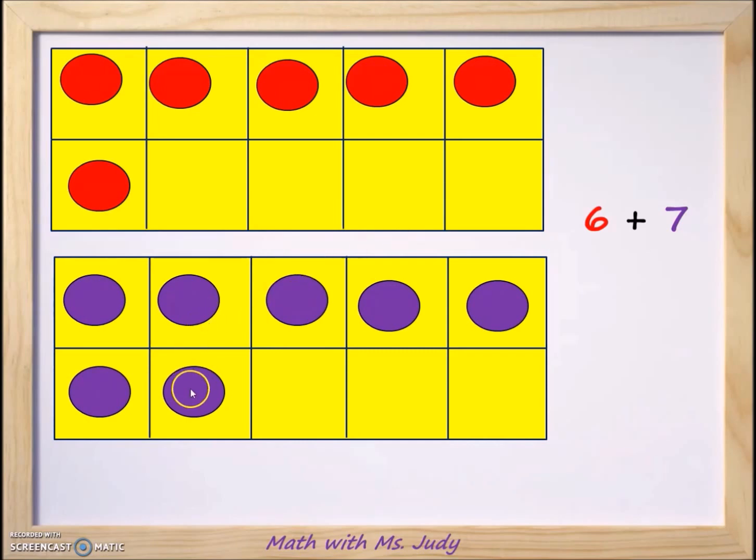When you look at the number seven, we only have three spaces that we need to add to make the number 10. So we're going to take counters from the number six and move them down to the number seven, because the number seven is closest to the number 10.